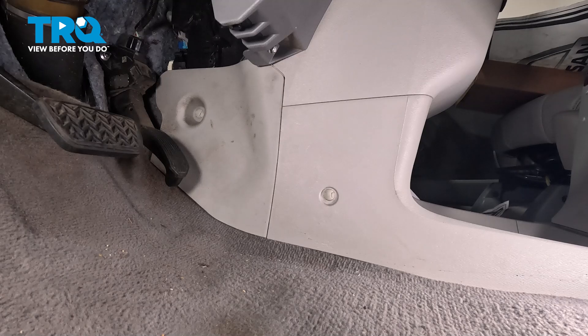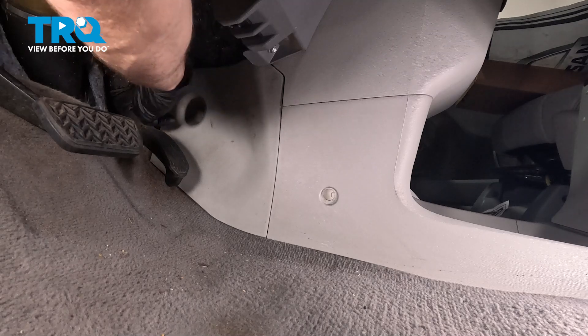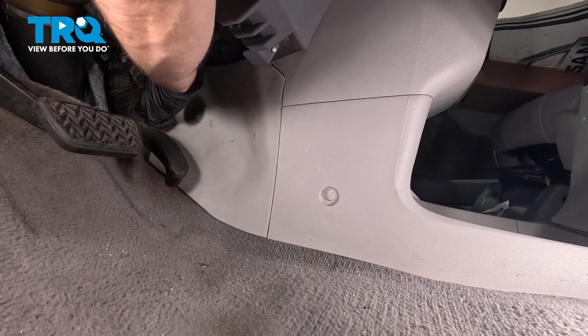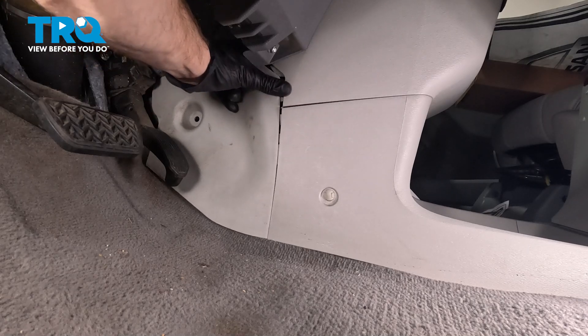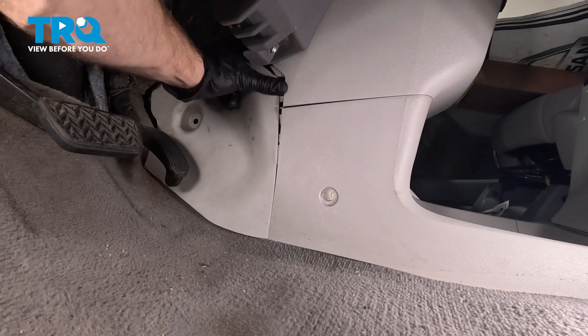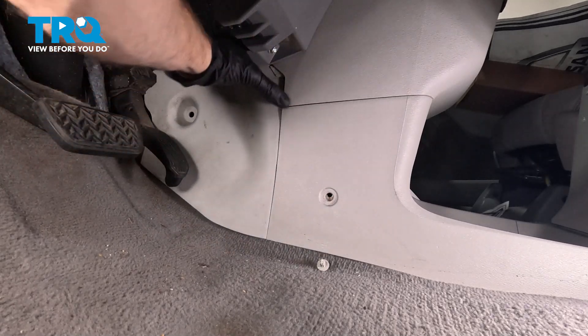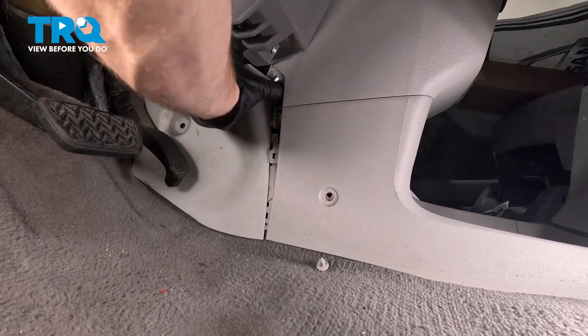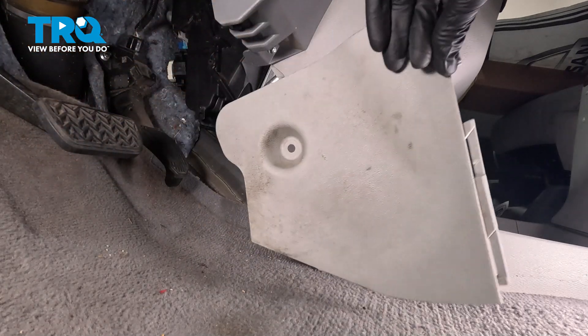For this panel, you'll find that you have one push clip holding it in place. To remove it, typically you can just grab onto the panel itself and give it a little tug — that'll pull it out. Continuing on, we'll take hold of that panel and give it a tug straight forward. There's our panel.